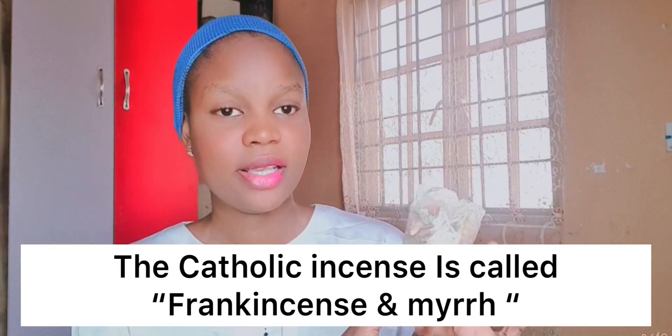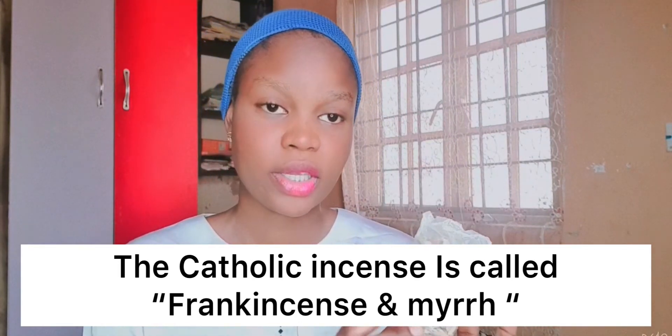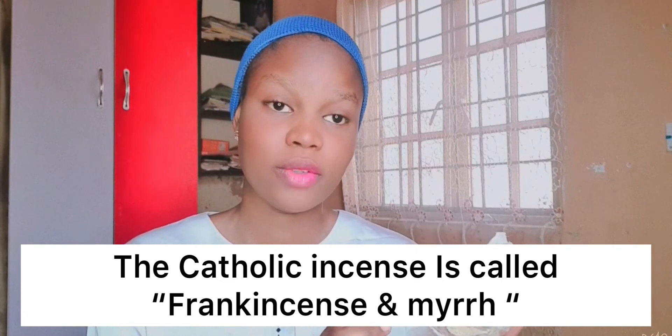This incense is very powerful. If you want to get this incense, you can get it at most Catholic churches — most Catholic churches sell incense. You can also go to any big Christian shops and find incense there. The best place to get your incense is at the church, because the church is precisely where they sell this. I'll be showing you guys in the video how to use it and what the power is with this incense.